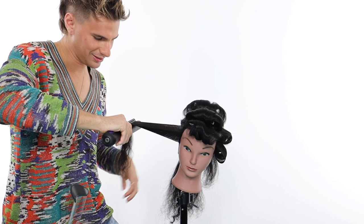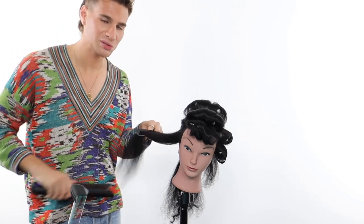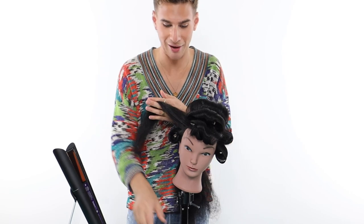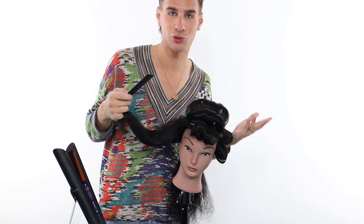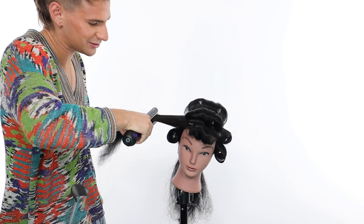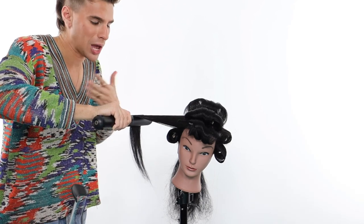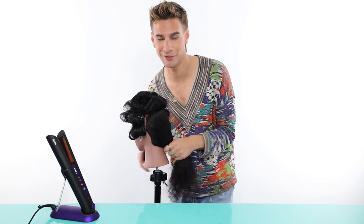The $500 price tag can be a little scary, but I do think it is worth the investment. It's going to last you so many years. As a professional, your clients take you more seriously when you have better tools and the latest technology — they appreciate you really caring for their hair. Investing in tools that are proven to work is so much more worth it than buying cheap stuff that lasts a year, because you end up spending more money and getting worse results.